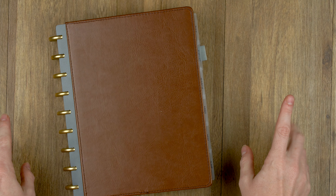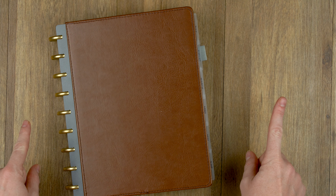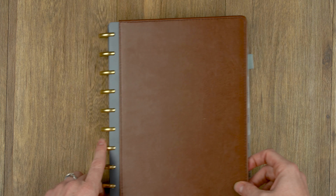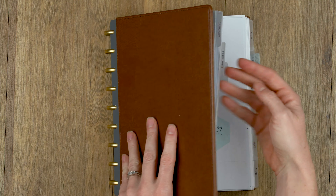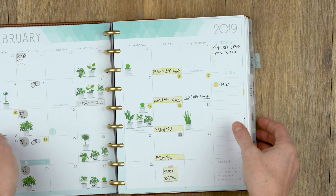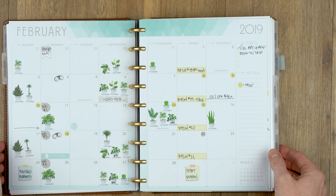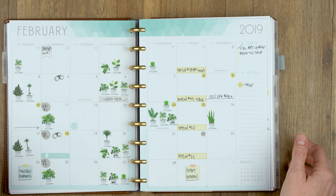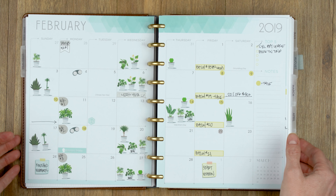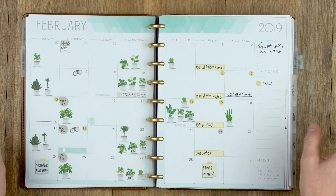Hey guys, Jess here from Knockout Print Shop, and today I have my February reverse plan with me — that's where we flip through my spreads from the past month to show you how I used my planner. This is a lot easier for me and less stressful than doing a traditional plan with me. With a traditional plan with me, I tend to feel super stressed out, like I forget things I want to put on my planner.